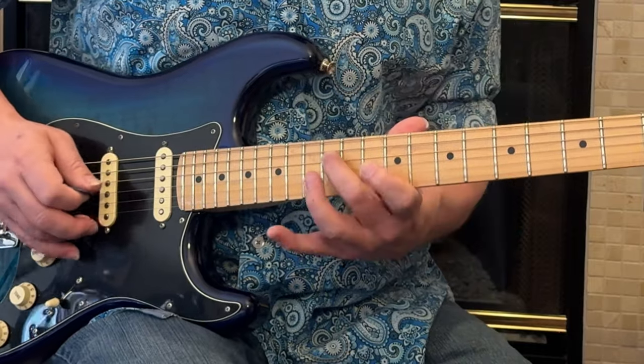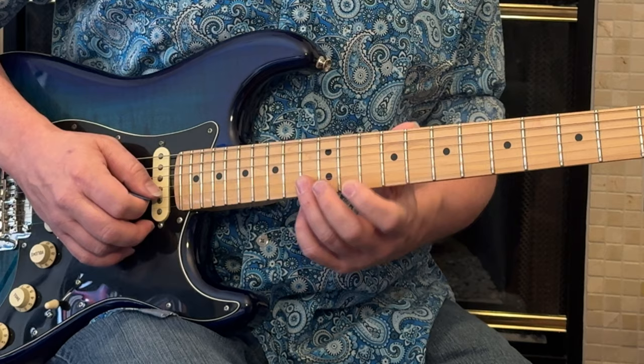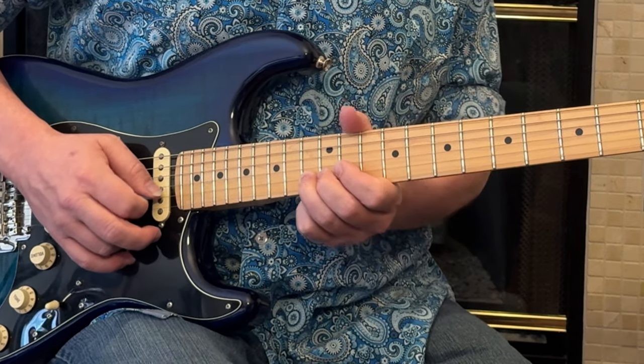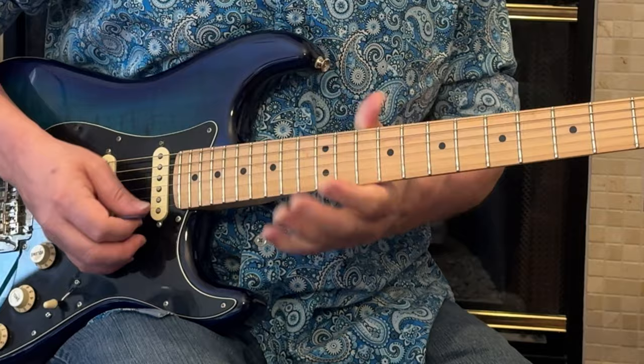We're also going to use our ring finger down here on the 13th fret of the second string to get this bend, because we have a lot more power with that finger.